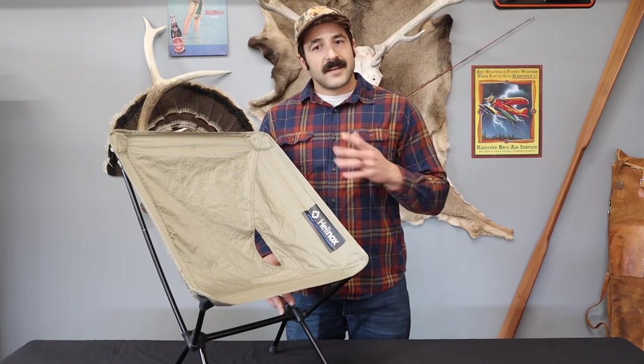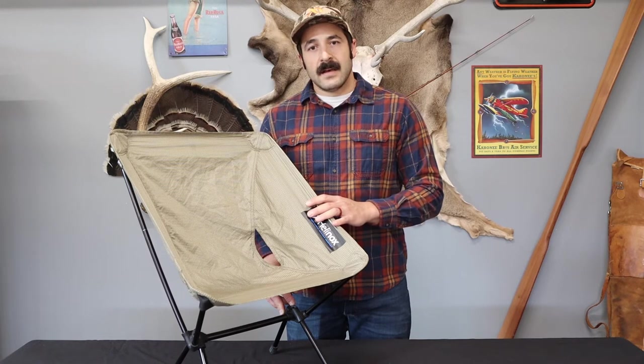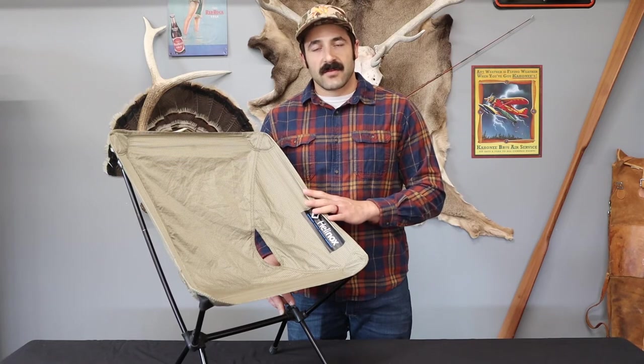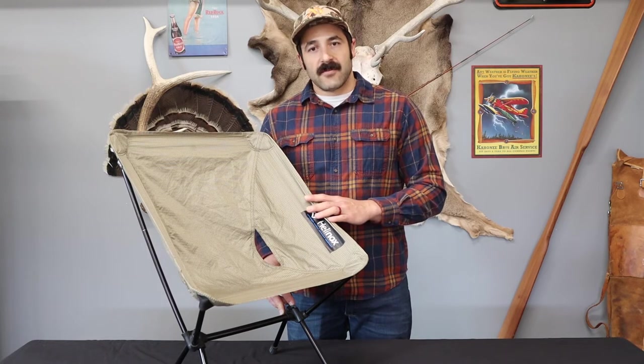The fifth reason why I love this chair is the setup is real easy. Certainly my self-inflating sit pad is pretty easy, and packing it down can take a little bit of effort, but this is no more difficult. Watch me set it up real fast for you.